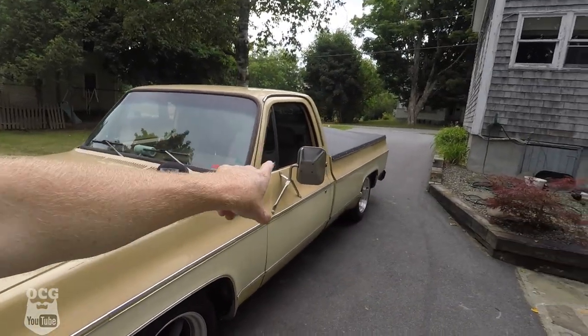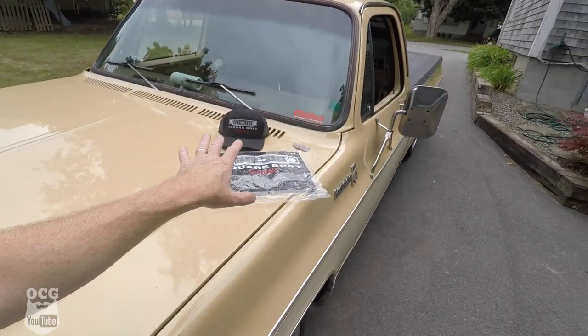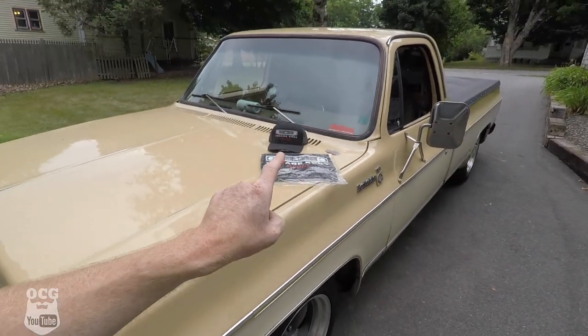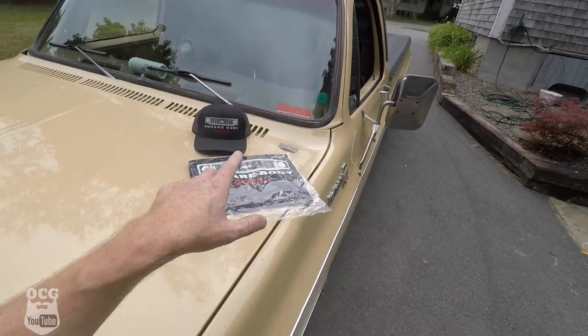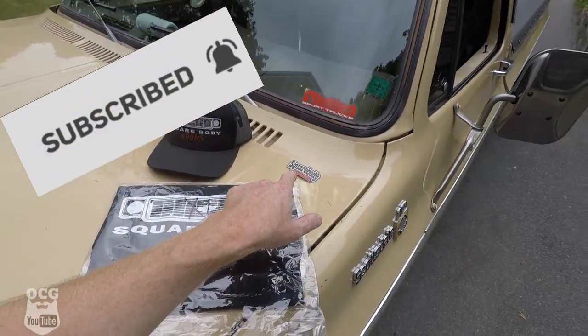Josh, the follower that found these for me, is also our first place winner of the Old Car Guy 4,000 subscriber giveaway. I've already ordered the Old Car Guy t-shirt and he's also getting the Square Body Goons t-shirt, a hat, and a sticker for his truck. Thanks again Josh for everything that you did — taking your time to go out and meet up with this guy and get those things bought. They do look amazing on Dale.